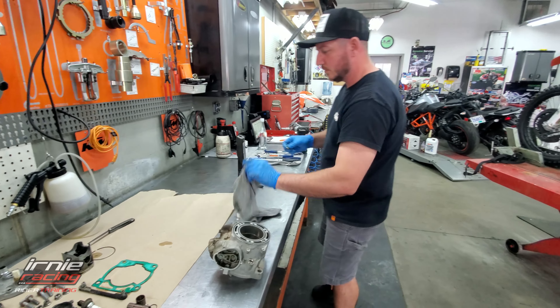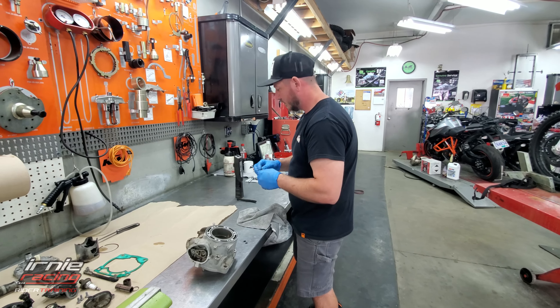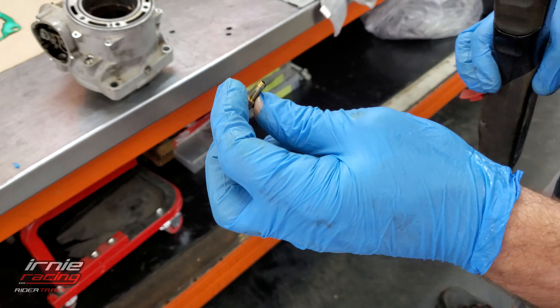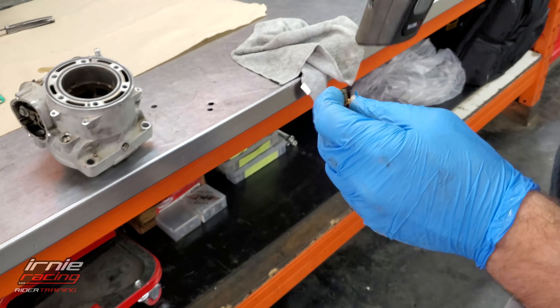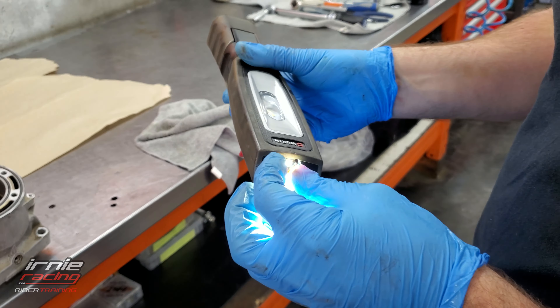Does your bike feel injected? No, it's a 2020. About that little jet - the little one that gets clogged. How's mine doing? Can you see through it? Yeah, that's clean.